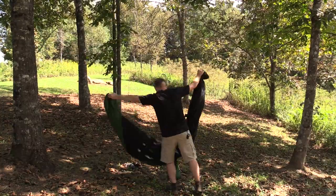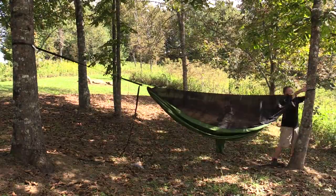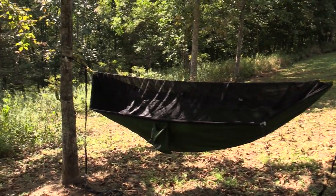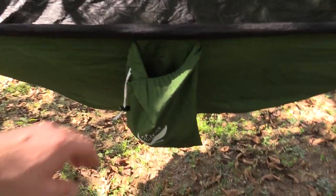Here is the Go Outfitters Go Camping Hammock, and as you can see here, it has the integrated bug mesh to keep away the mosquitoes. Obviously, this thing is huge — this is a very, very large size hammock.